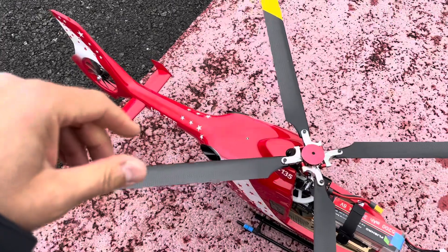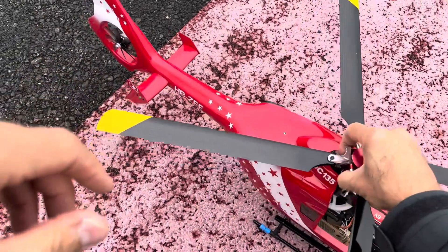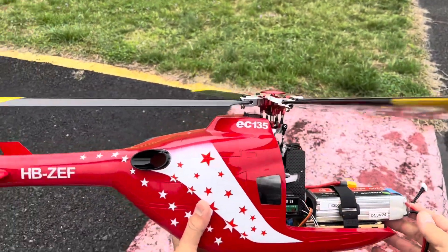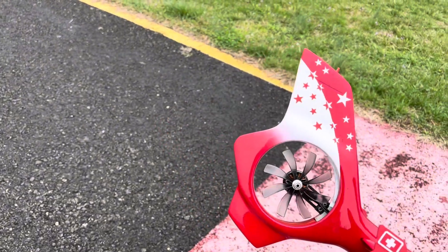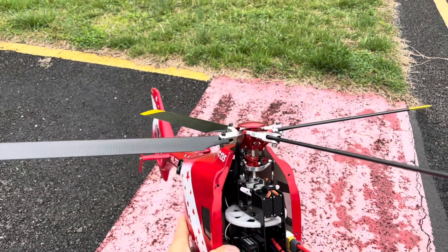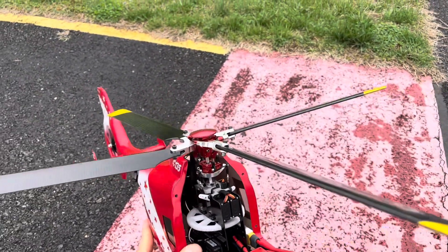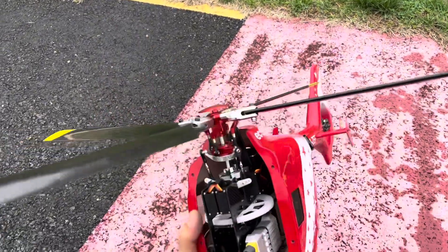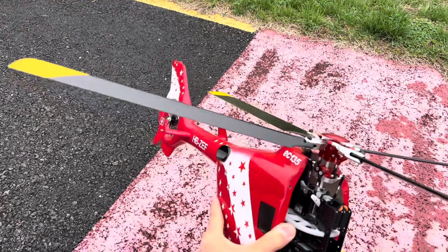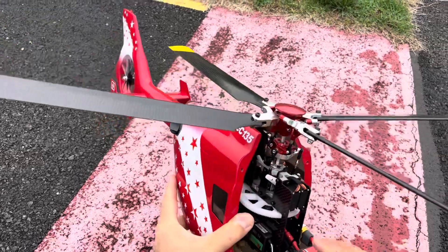This is a flight test for my EC-135 from Flish RC. It's a 450-size helicopter. It has a fenestron simulation fan in the back. I've done a few flights on this on my channel, but this time I want to test the accuracy of the GPS. It's coming with a 60-amp ESC, the H1 flight controller, and a FlySky receiver.